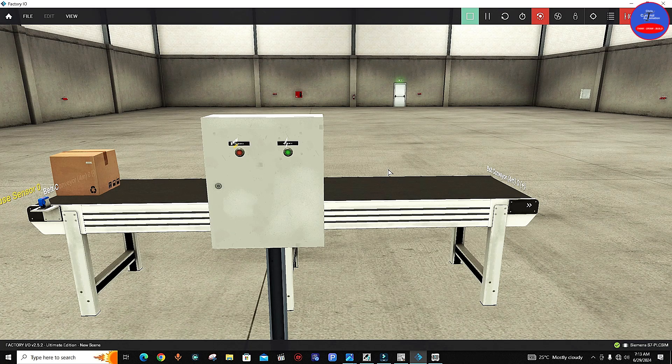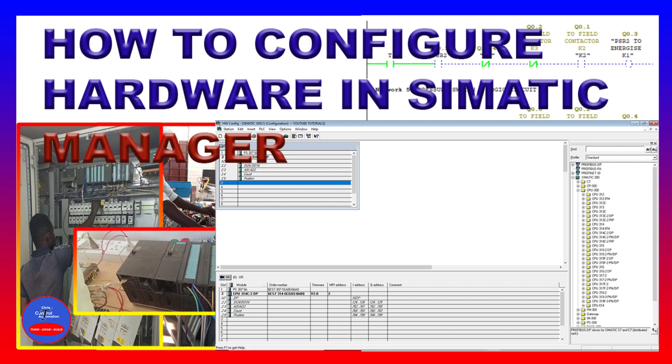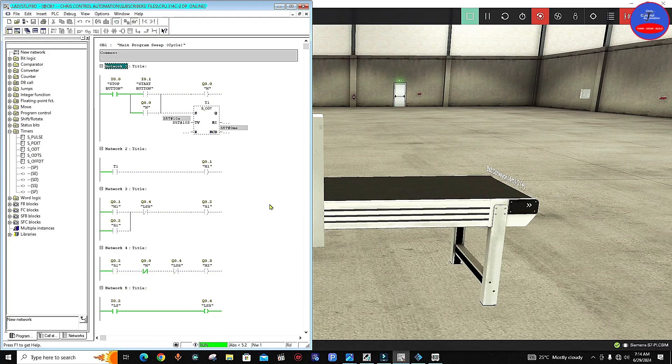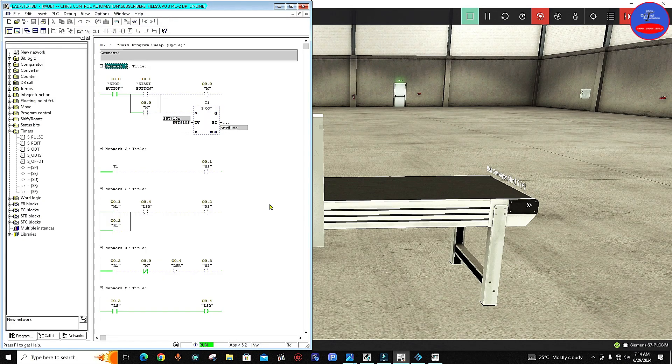So this is the simple operation of the circuit diagram. If you want to understand how to do PLC programming, please kindly go to my channel and watch my videos on PLC programming — you'll know how to program all of this. This brings us to the end of today's video. If this is the first time you're watching this channel, I urge you to subscribe, hit the bell icon, like the video, share it with your friends, and put down your comments. Let's meet in the next tutorial — thank you.